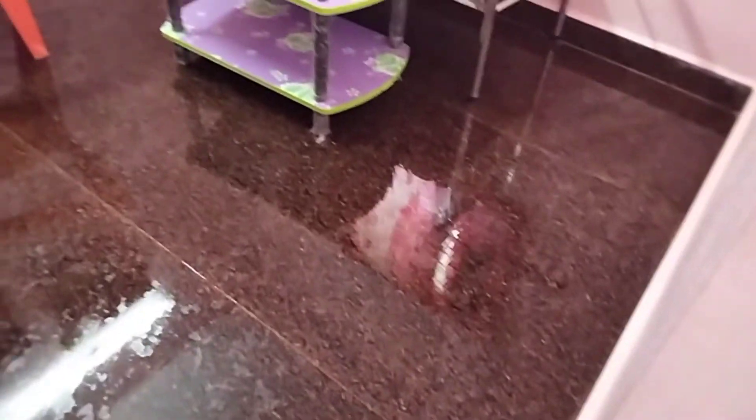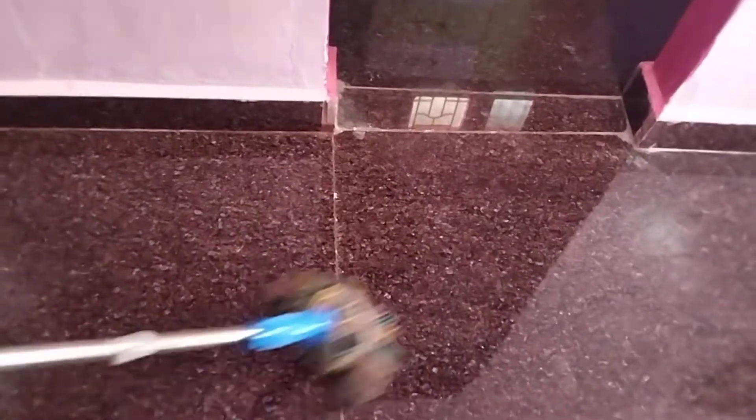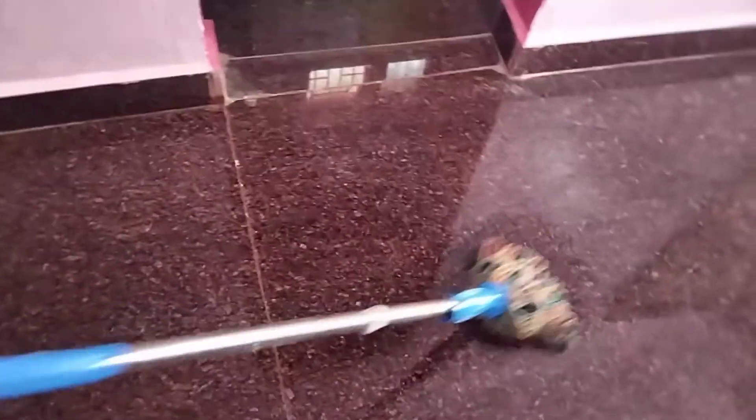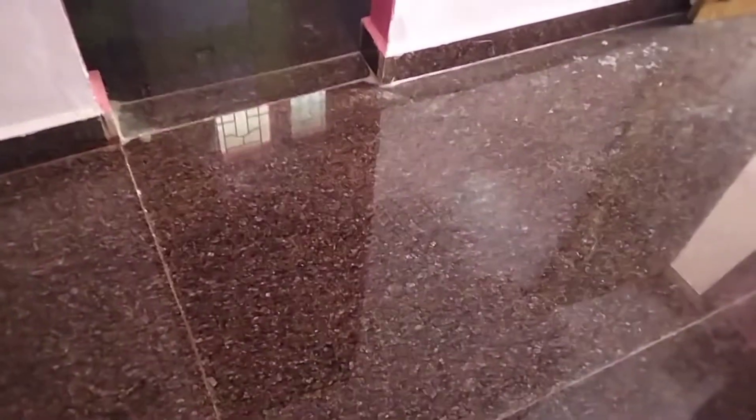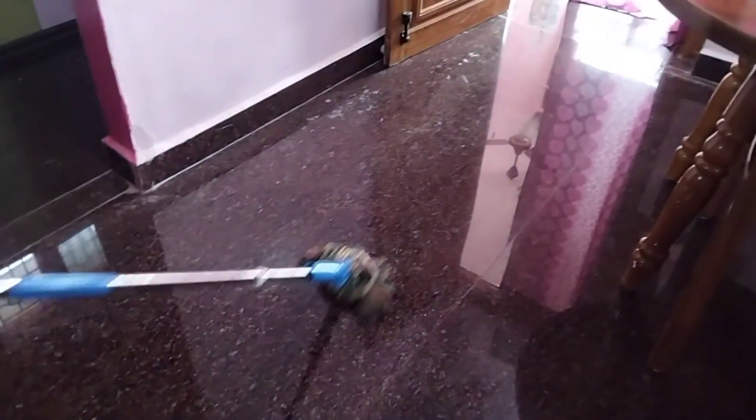I'm going to show you how to clean the wheat. We get the photo from the video. Here we can see the photo of the video. You'll see a positive energy. Look at the photo. Comment on the photo. Thank you.